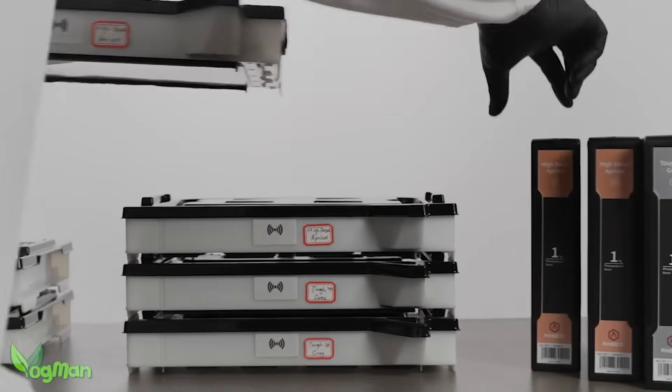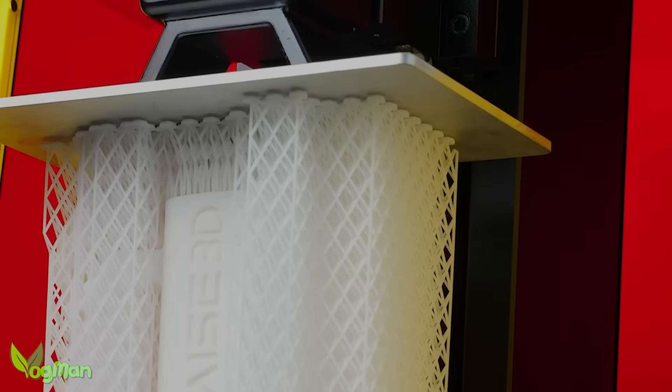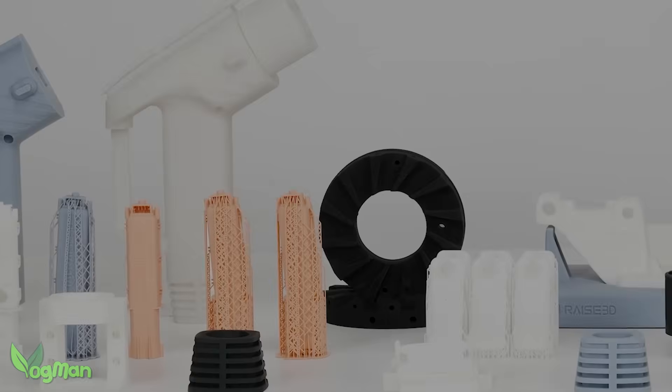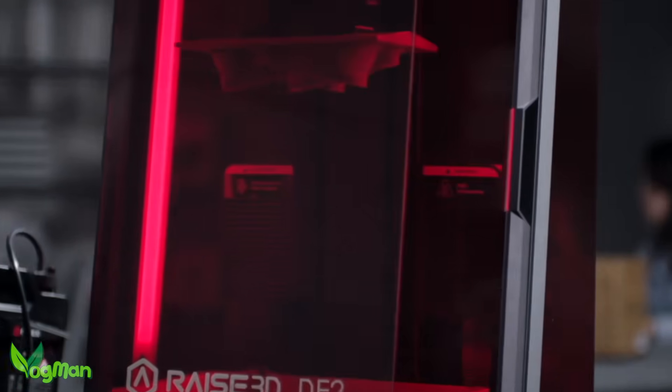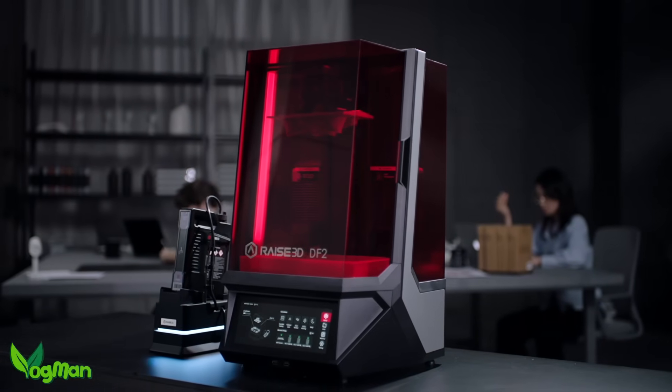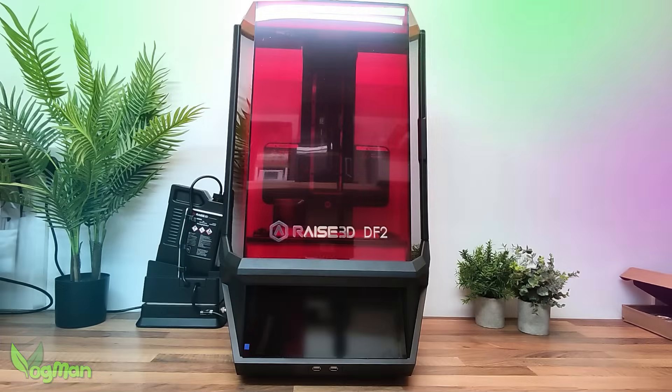Secondly and importantly, RAISE 3D have sponsored me to review this printer. But as my regulars will know, I love DLP so much I would have paid them. And if I spot something I don't like, you know I'm going to say something.